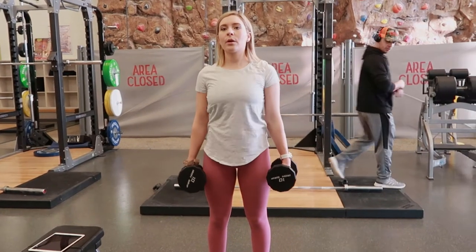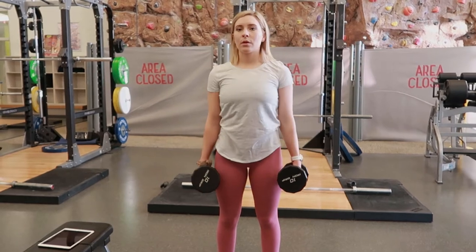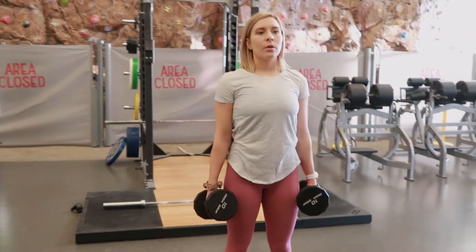Dumbbell shrugs. Selecting dumbbells of your choice, holding them down by your side, taking a breath in, tightening your core, bracing your spine.